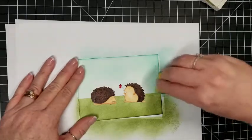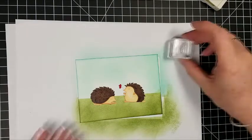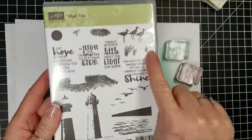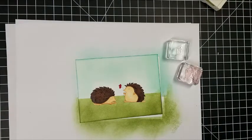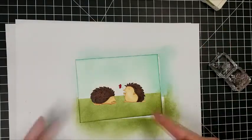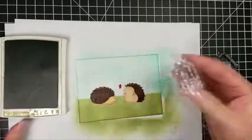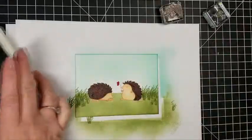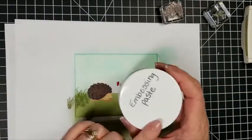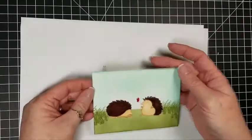I have a little place where my masking paper peeled up, so I'm coming in with a sponge and smoothing that out. Then I'm going to borrow some grass stamps from the High Tides stamp set. The stamp set we're using for the hedgehogs is called Hedge Hugs — it's in the new catalog, a super cute stamp set and you can do a lot with it. I want to give the ground some detail so it's not so plain, so I'm stamping the grass in.